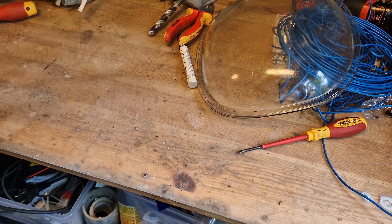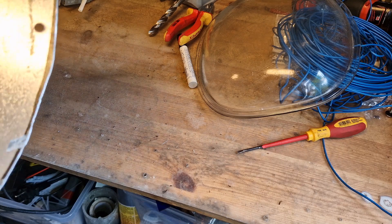I'm going to clear everything off this desk and then we'll assemble the lantern itself.